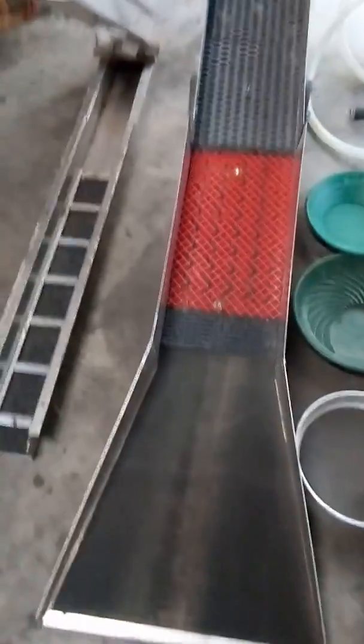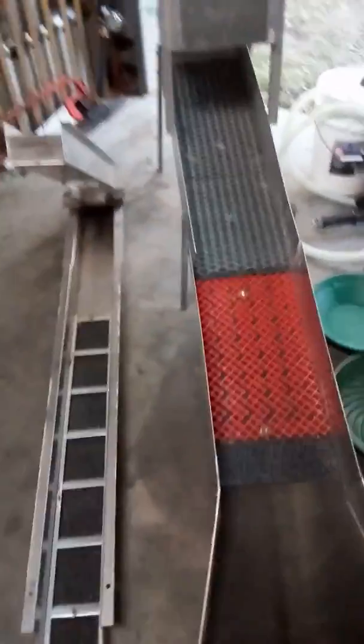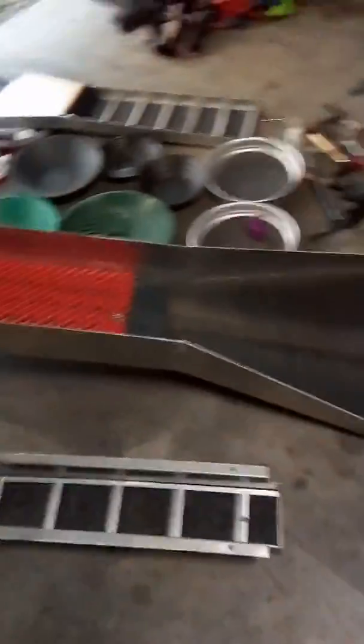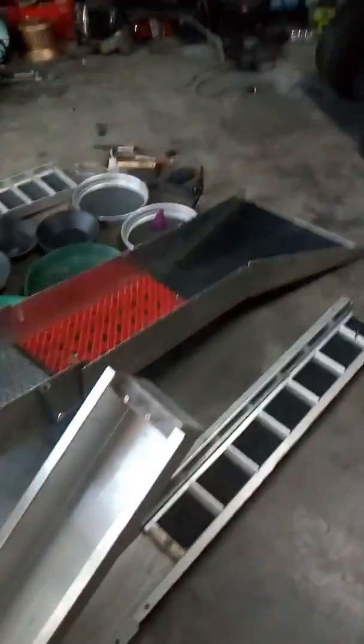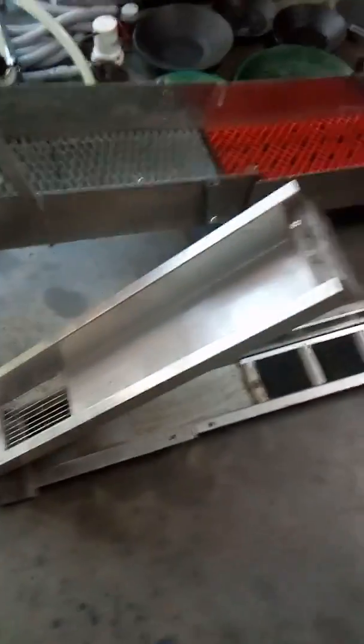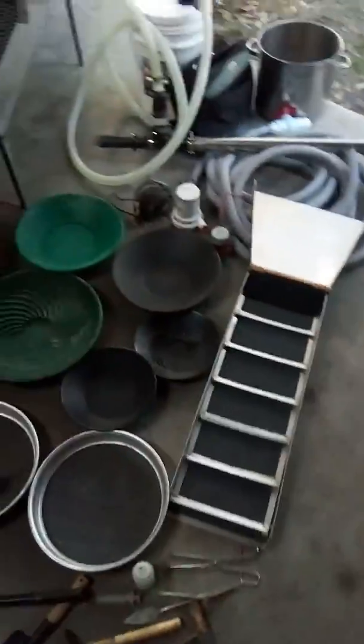Next best thing — some gold hog matting wouldn't go astray either. That'd be alright. I don't think you'd lose much gold through that. That's my setup — happy prospecting guys, enjoy.